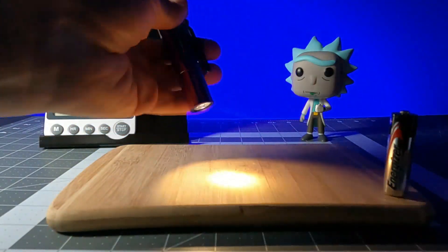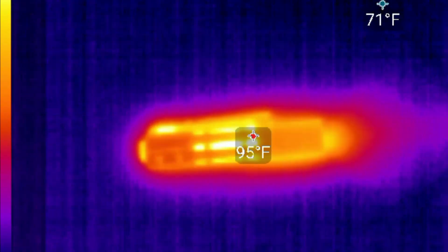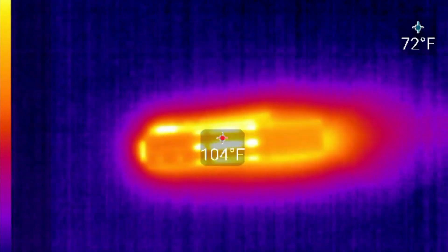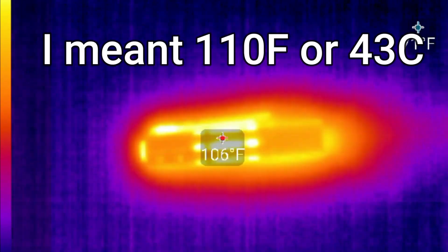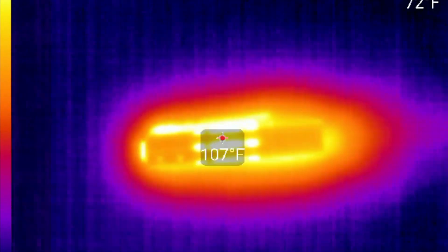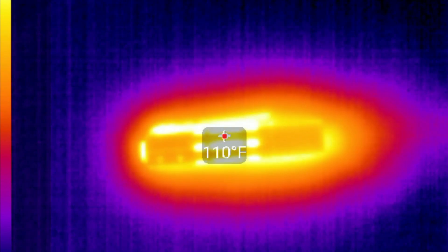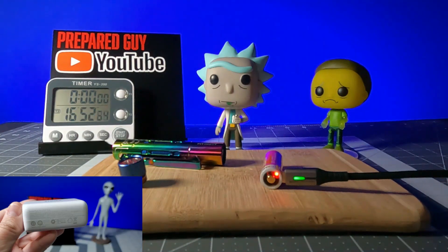During my thermal test, in the 650-lumen high mode, the Rider RX reached a max thermal output of 120 degrees Fahrenheit, or 43 degrees Celsius, after about 15 minutes of use. I only tested the thermal output using the 14500 battery, because the light can only reach 650 lumens — its highest output — using the included battery, so that's when it's going to get its hottest.